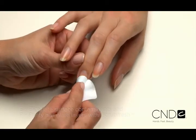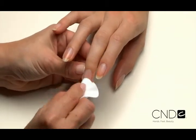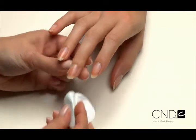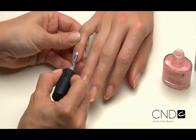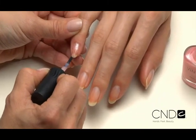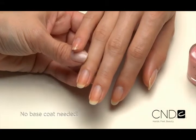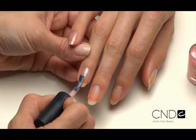Scrub the surface of the nails, then gently pull lateral folds back and scrub thoroughly to be sure all areas of the nail are completely clean. With Vinylux, the next step is color, because Vinylux features adhesion promoters in the color coat — there's no need for base coat, saving you time and money.